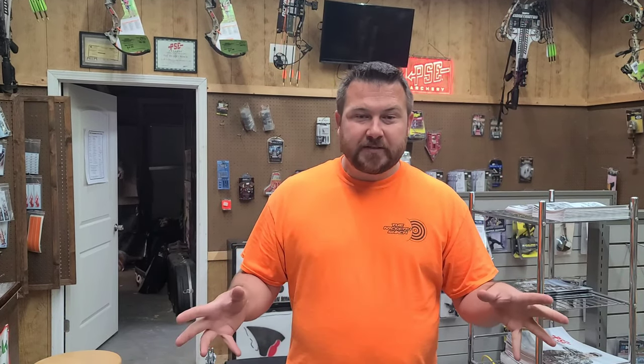Hey guys, it's Jeremy from the Archery Shack. I had another video made but somehow my file corrupted, deleted, and I couldn't recover it. I had an Elite restringing video but I needed to put something else together quickly, so I'm going to talk about what I've got in my 3D seat when we go to tournaments.